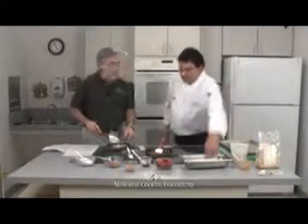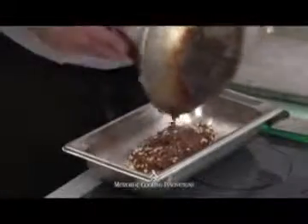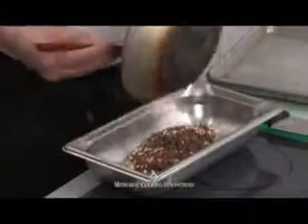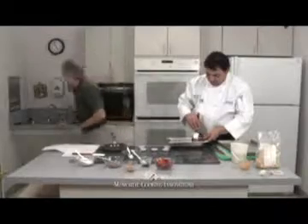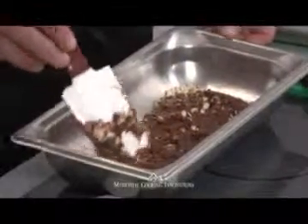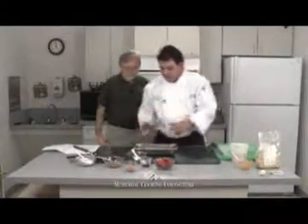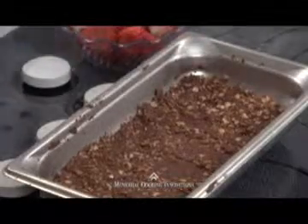Now we put all the ingredients — the chocolate-peanut butter mixture with the rolled oats — in a pan, mix and toss it together, spread it out nice and smooth, and then throw it in the refrigerator just for a few seconds. We don't want it in the refrigerator too long or it'll sweat the chocolate — we just want it to cool down and harden. Then we'll dice some strawberries for the top and drizzle the reserved chocolate over it.